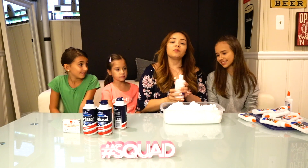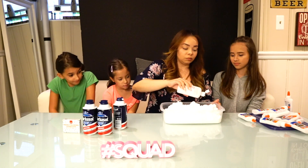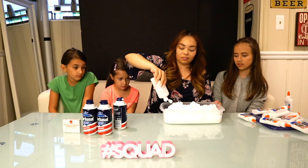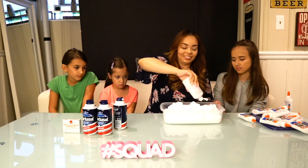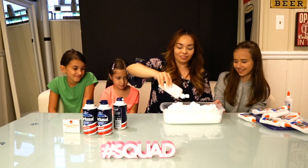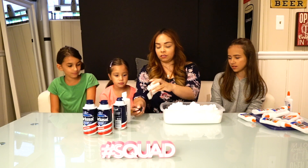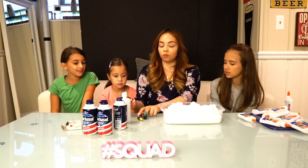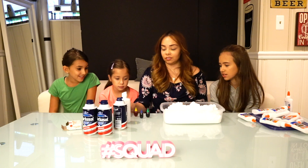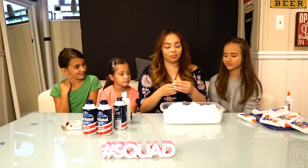Now we're going to be using our eye contact solution. Then we're going to add our dye — let's see what colors we've got. We have red, blue, yellow, and green. Which one should we do, guys?